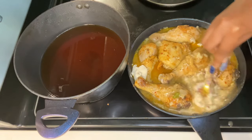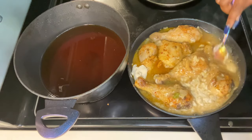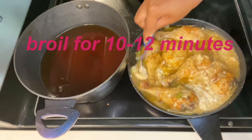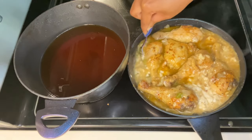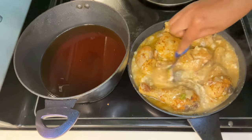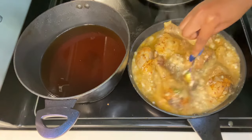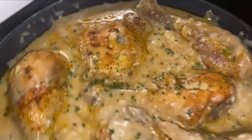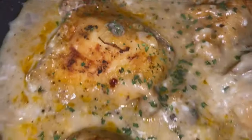Put it back in the oven on the broil setting at 500°F for 10 minutes. After 10 minutes, this is how our chicken looks — it looks so so good. All I did was add parsley on top. Thank you guys so much for watching my new video. I really appreciate the comments and everything. Make sure you like, comment, and subscribe.